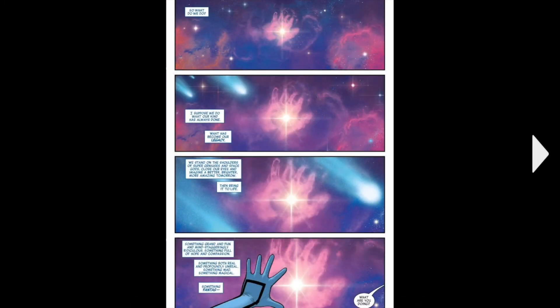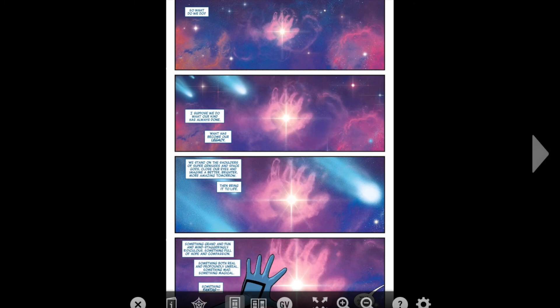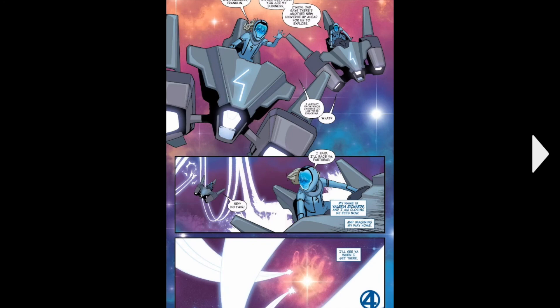Then we see this hand in some space — what looks like a hand — and we just see this actual hand come out. And if you look at the colour and the pattern on it, you can probably tell — Valeria. And her brother Franklin. Yeah, they're coming — the Fantastic Four are coming back, I'm pretty sure, because their children are here.